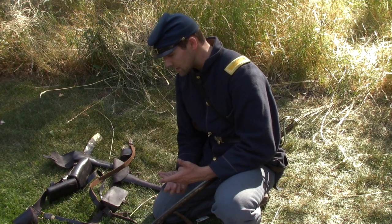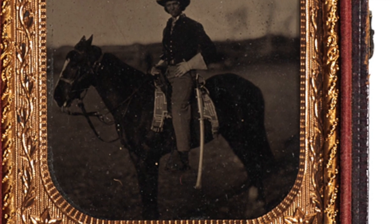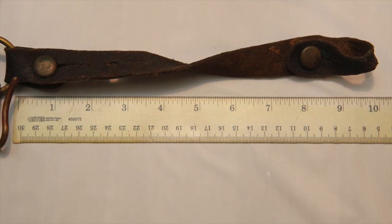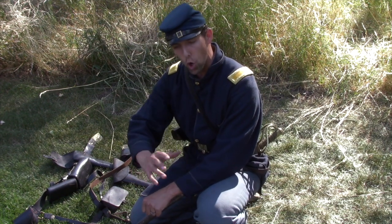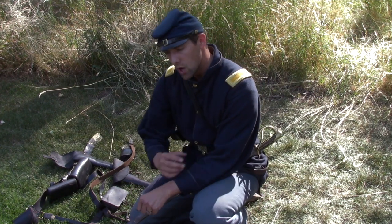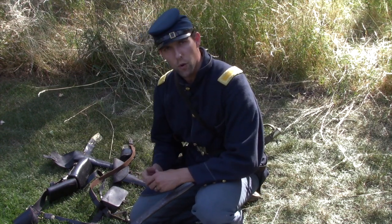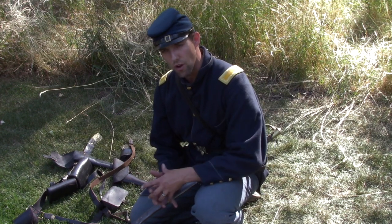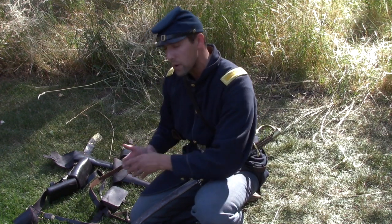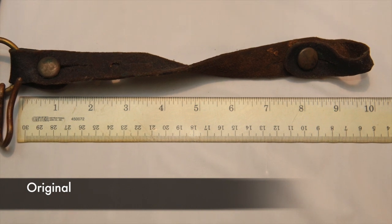Now let's talk about the length of the saber hangers — the leather straps that hang your saber. This is one of the biggest differences between originals and reproductions. If you've ever done draw saber, you'll notice that per the manual, reaching over your rein hand to grab the saber, a lot of us are reaching way down past what we need to. Reproduction saber belts have had the leather straps significantly longer than they need to be. On the original we're looking at, the first strap — the short strap — is right around eight to ten inches.